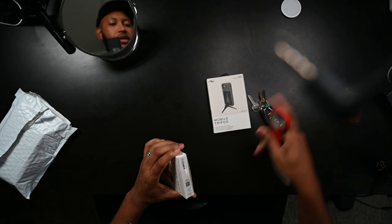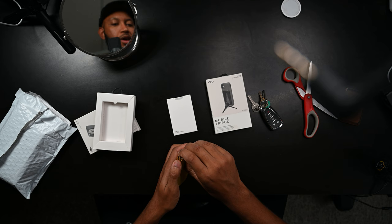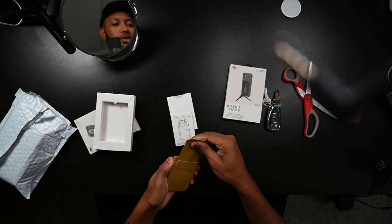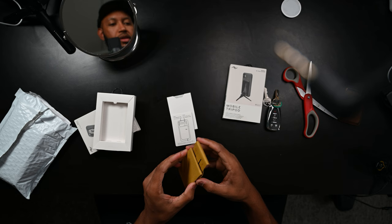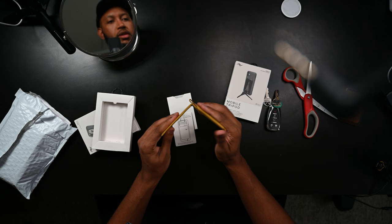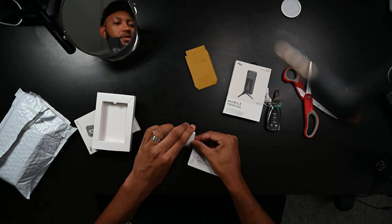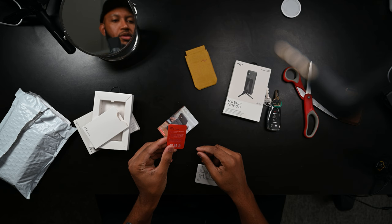So let's open this up. Right off the bat it feels really cool — I like the feel of this. Let's take this out and explore what's happening here. It feels kind of like denim or something like that.